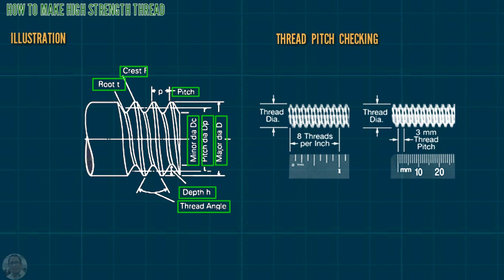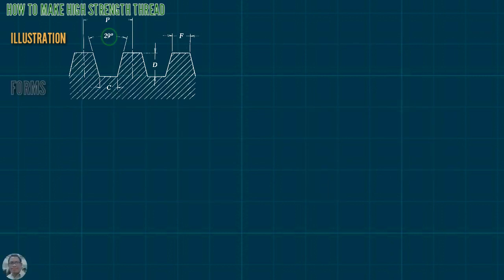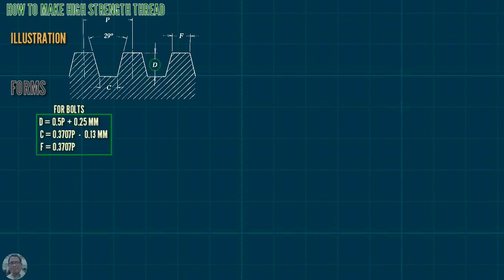This is for inches, and this is for millimeters. For 29-degree thread forms for the bolts: D equals 0.5P plus 0.25 mm; C equals 0.3707P minus 0.13 mm; F equals 0.3707P.